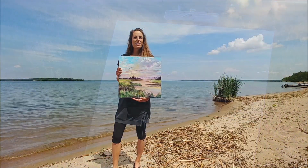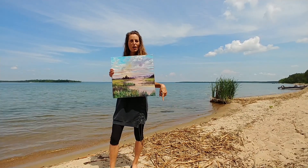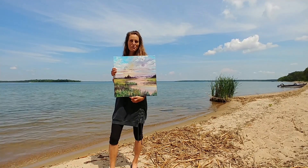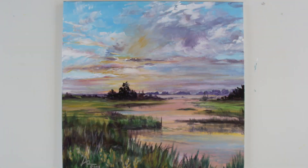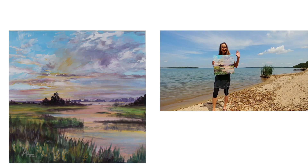Thank you so much for creating with me. I hope you learned a lot about painting the sunset. There's a link in the description below on where you can buy a print for this painting. Thank you, Createful members, for making this video possible. I will see you in my next video. Bye.